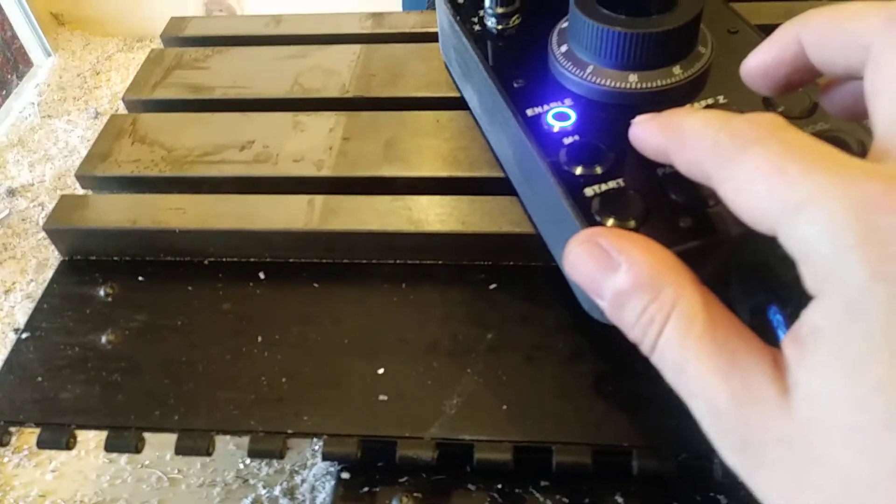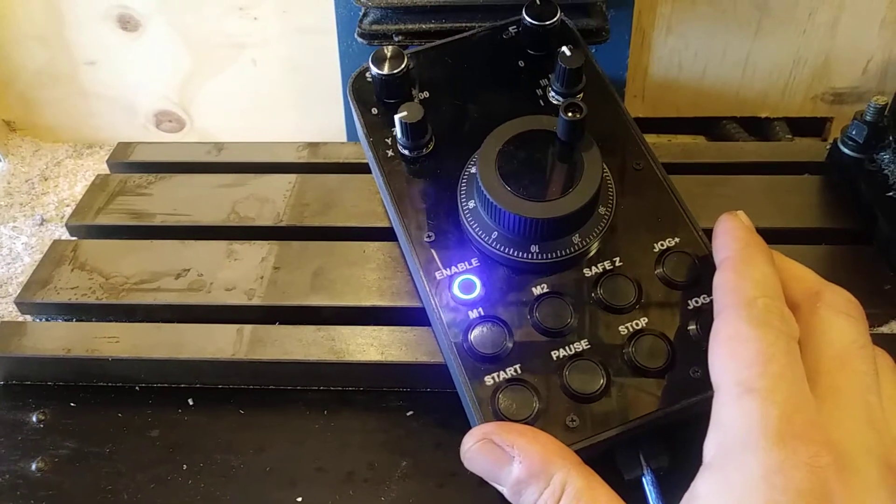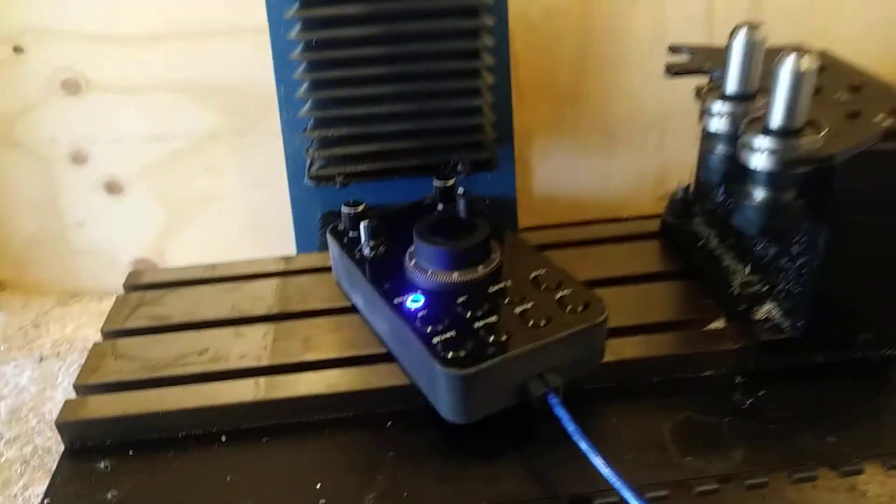It has two marker buttons, which I haven't programmed yet so I'm not going to run them. Basically, this is it for my demonstration.